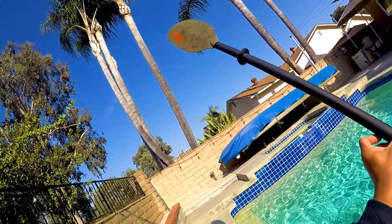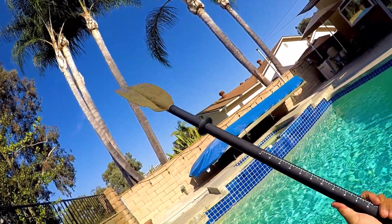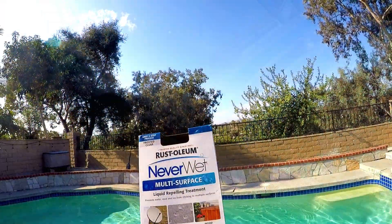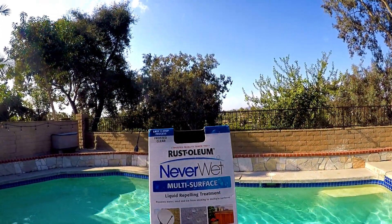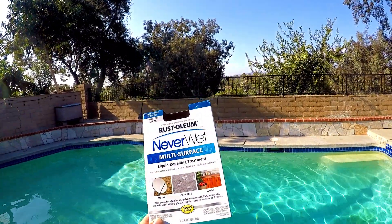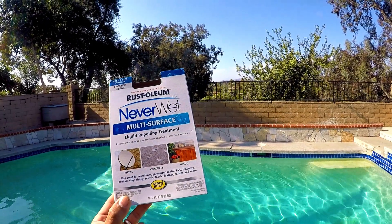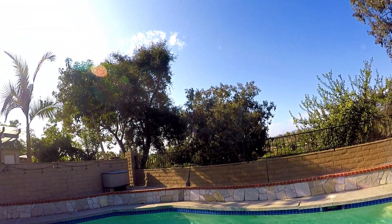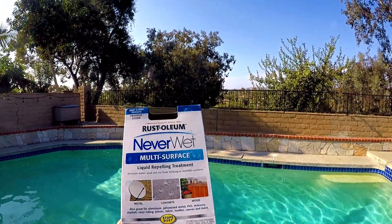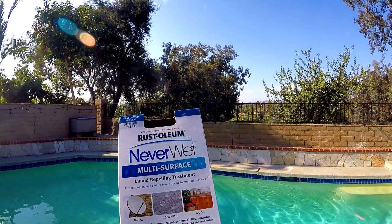I am definitely gonna treat this side with NeverWet. Yeah, that's a good product — two thumbs up! If you're curious about the product, this is what it looks like — it's a Rust-Oleum product called NeverWet, and this stuff works. As you can see, I'm treating the other side of the paddle right now and I'll be taking it out on the ocean tomorrow. Really happy with it.